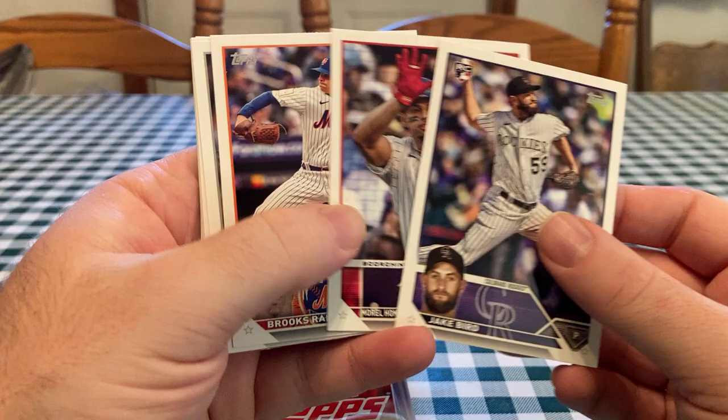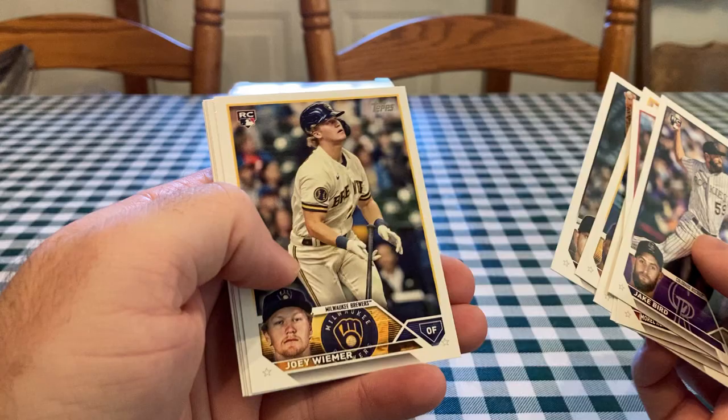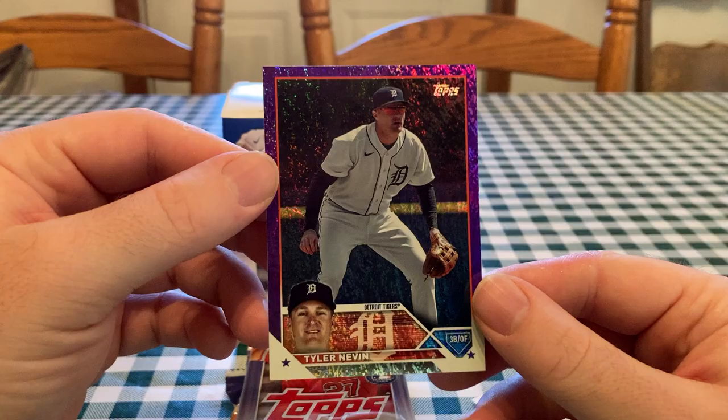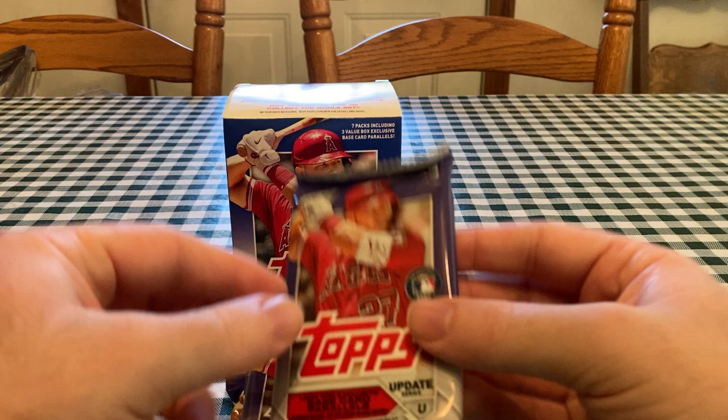There's Christopher Morrell — I think that's a checklist card. He had a good first few games for the Cubs when he came back from AAA Iowa. I think I got a parallel on the back. They're the same design as Series 1 and 2, same front and back. There's a Cody Bolton rookie. We got Tyler Nevin out of — that's a purple sparkle. Number 42, out of 799. I think they started that with Series 2.